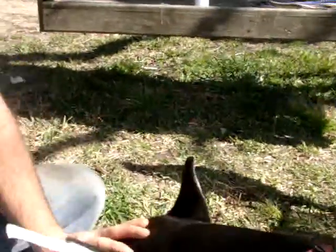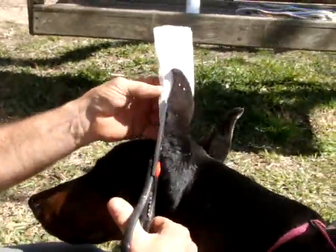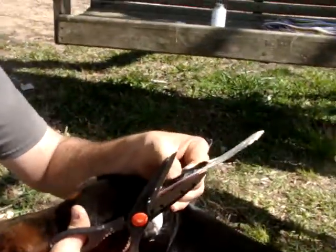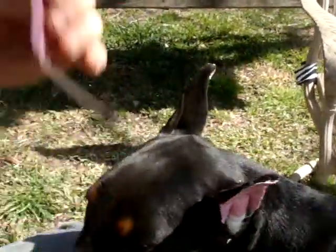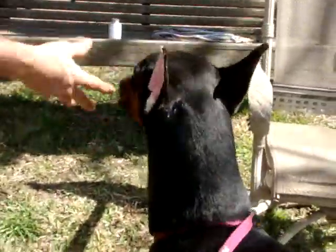Now we will put the other post in and trim it and she will be ready to go play. These posts will stay in anywhere from 7 to 21 days — it's a big variance. It depends on humidity and just how adamant the dog is about getting them out. But they are glued in so they can't just scratch them out. And that is the new improved Zip Brace Ear Post System installed.